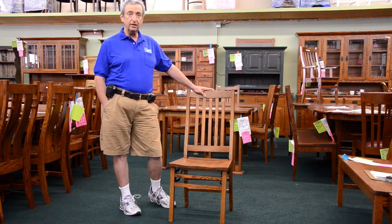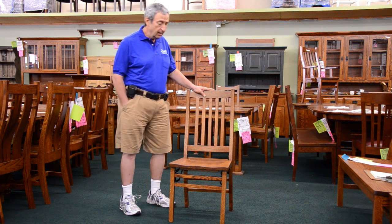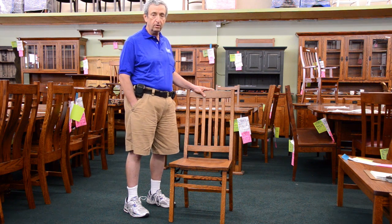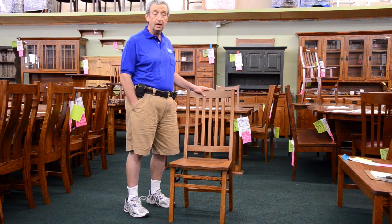This chair is solid oak, handcrafted. It comes in all the woods that we work in: quarter sawn white oak, red oak, cherry, walnut, maple — whatever you want, in any color that you need, with the full selection.